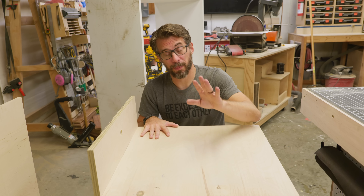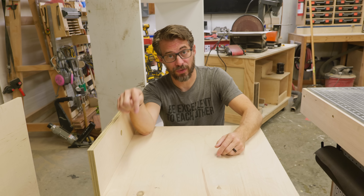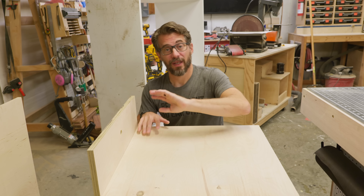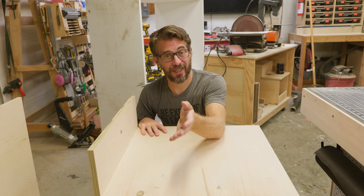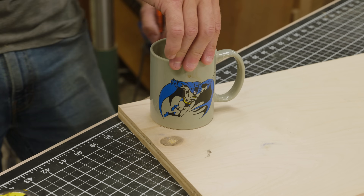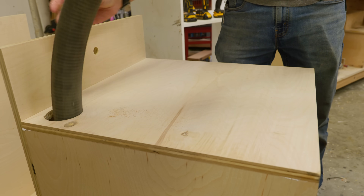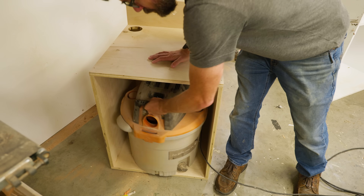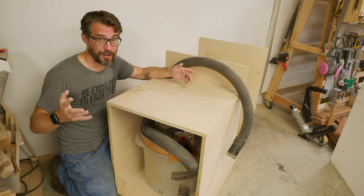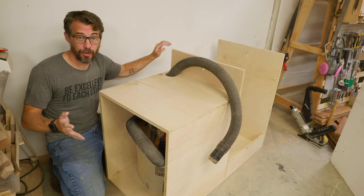This top piece is just going to get screwed in like the other ones, but first I have to drill a hole. I'm putting a spindle sander here — you put whatever you want — but I measured my spindle sander and left a few inches behind it to drill a hole for the shop vac hose, which lives down below. It'll come up and plug into this tool or any of the tools on this cart. With that, the dust collection is in place — that's one of my four requirements done. The cart is already smaller than the space it was in before, so that's two down.